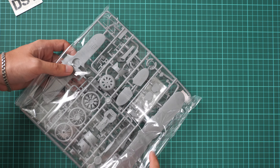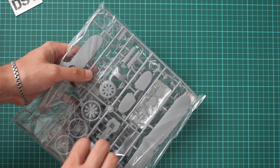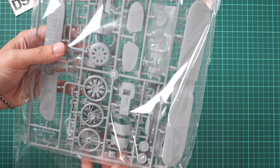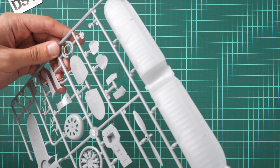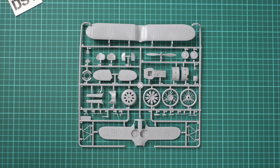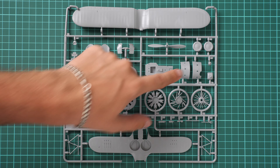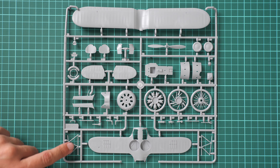We are going to start from the plastic parts. It's a resealable plastic bag so it should be easy to reuse it to store parts. Here we have all plastic sprues. Starting from the biggest one — the manufacturer placed wing parts here, as well as cooling parts, engine parts, and some minor elements. For example, here we have cockpit walls.